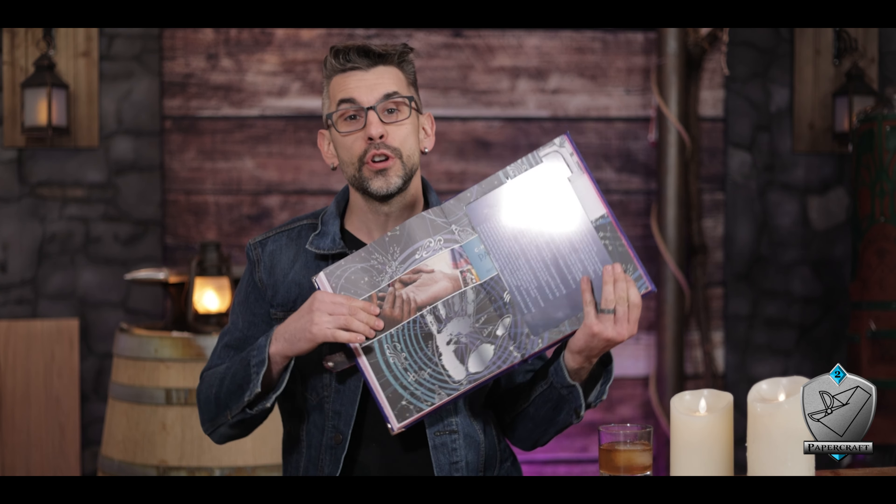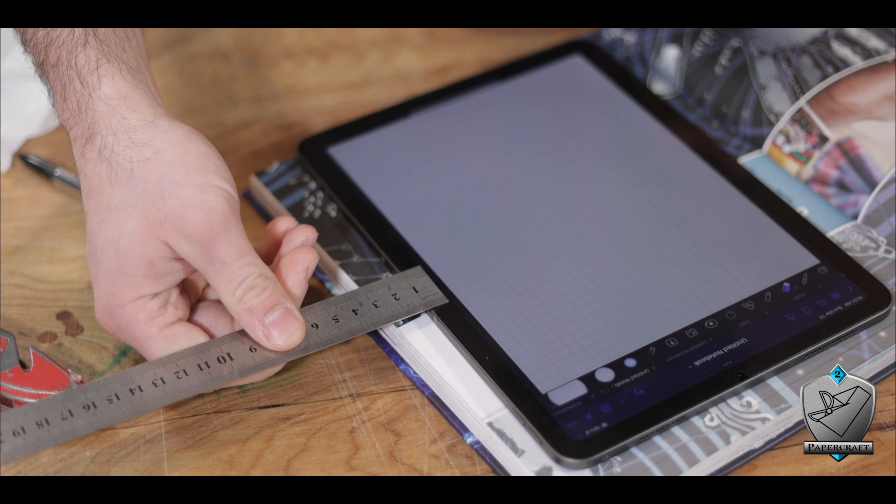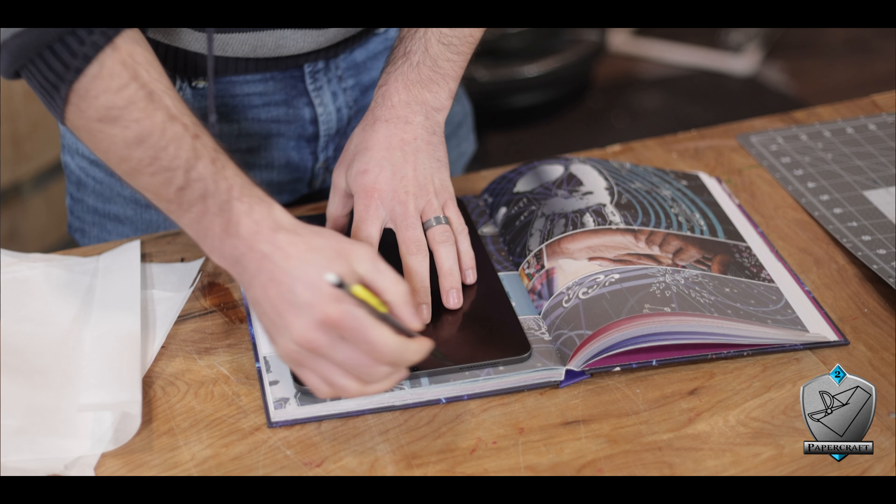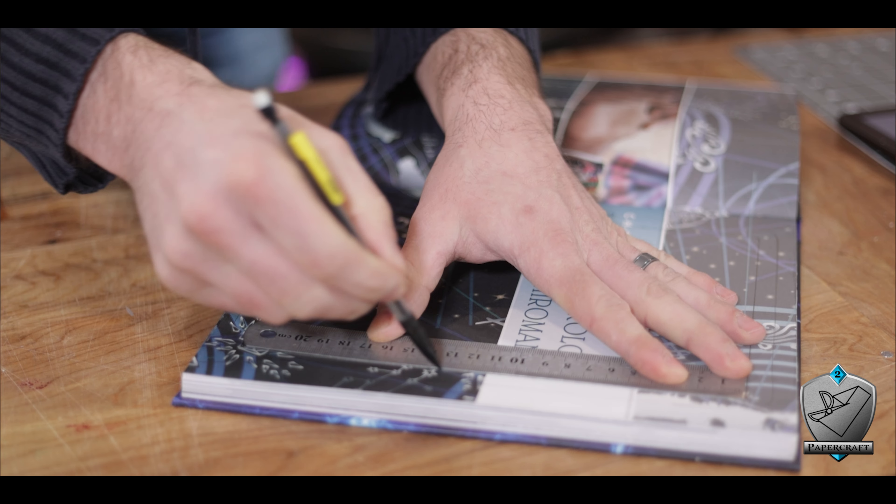If it feels a little flimsy, you can add a bit more glue or just wait, because we're going to be adding more glue to the inside of those pages after cutting. Now that everything's stuck together, we can cut out the spaces we need. This first group of pages will be a bit smaller to hold the iPad in place. To figure out how small that window needed to be, I measured the black border around the screen — one millimeter, in case you're curious.